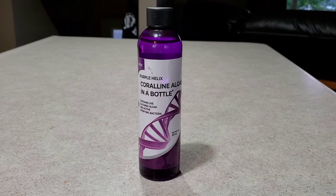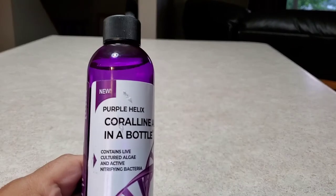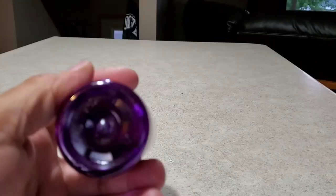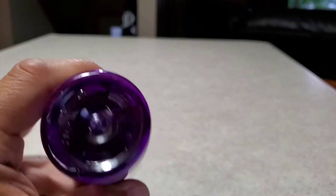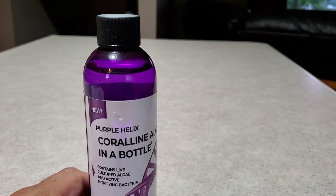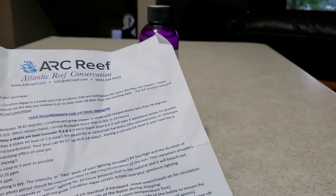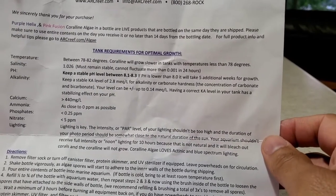I bought the Purple Helix because I'm a fan of purple coralline. The Purple Helix coralline in a bottle says it contains live cultured algae and nitrifying bacteria. If you look in the bottle there are little small chunks — so there is actually live coralline algae in there. It comes with a specific set of instructions both on the bottle and from ARC Reef, the company I bought it from.